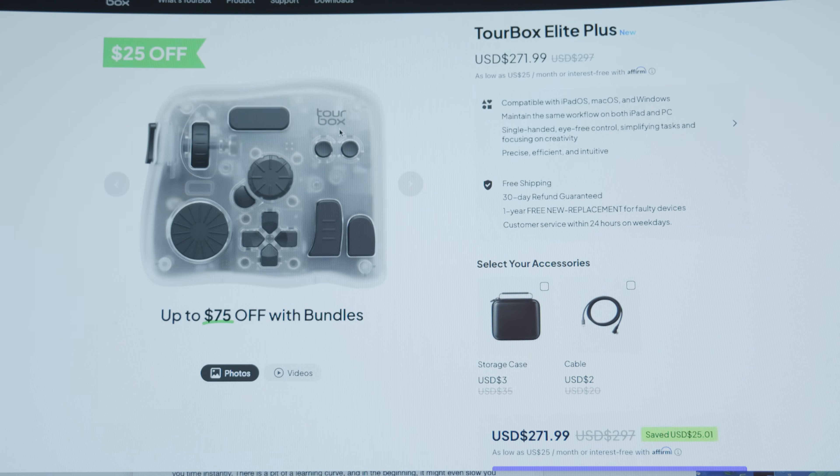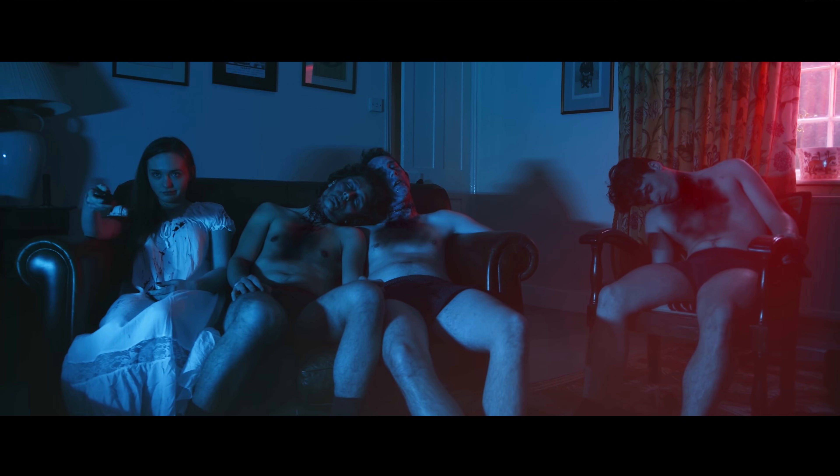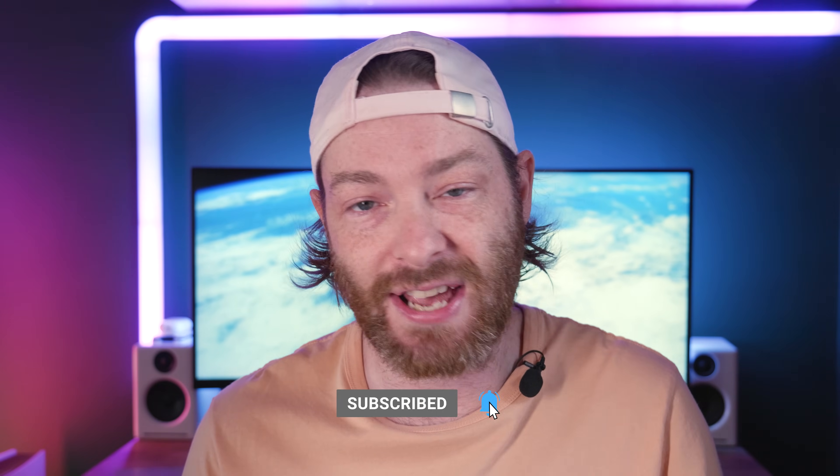I've been video editing for well over 10 years now professionally, and one of the things I love most about video editing is how each project differs. You could be working on a multi-cam edit, a sit-down interview, a short film, a music video, a feature film — there are so many different projects and they range in how you tackle them. One of the things that I think makes me a good editor is efficiency: the ability to carry out all the tasks you're doing on a daily basis quickly. Switching from the select tool to the cut tool, scrubbing the timeline, zooming in and out — efficiency is key, and that's where the Torbox comes in.